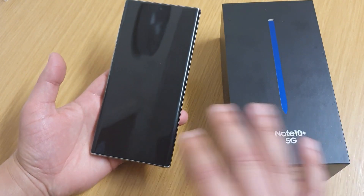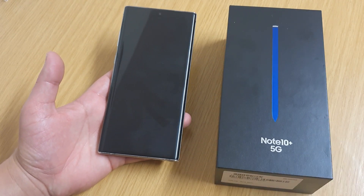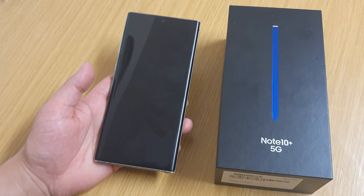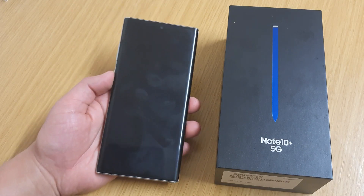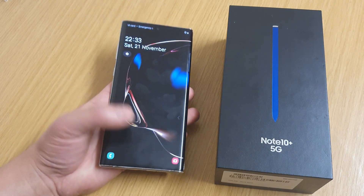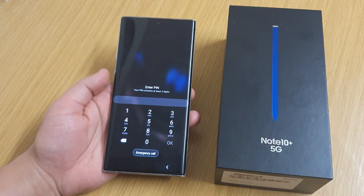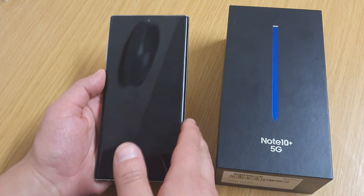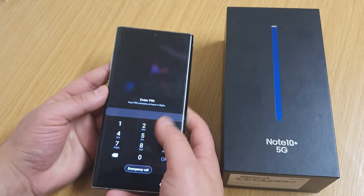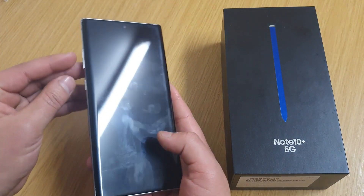I'm going to show you how to get rid of the password, but please be aware that everything would be deleted on your phone. Your phone would be going to a factory reset because we're doing what you call a hard reset, so just know that everything on your phone would be gone if you don't have a backup.